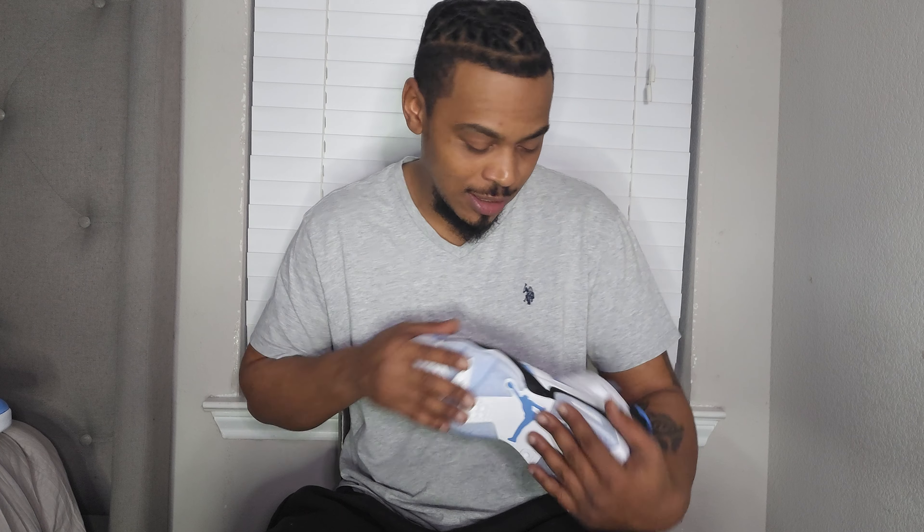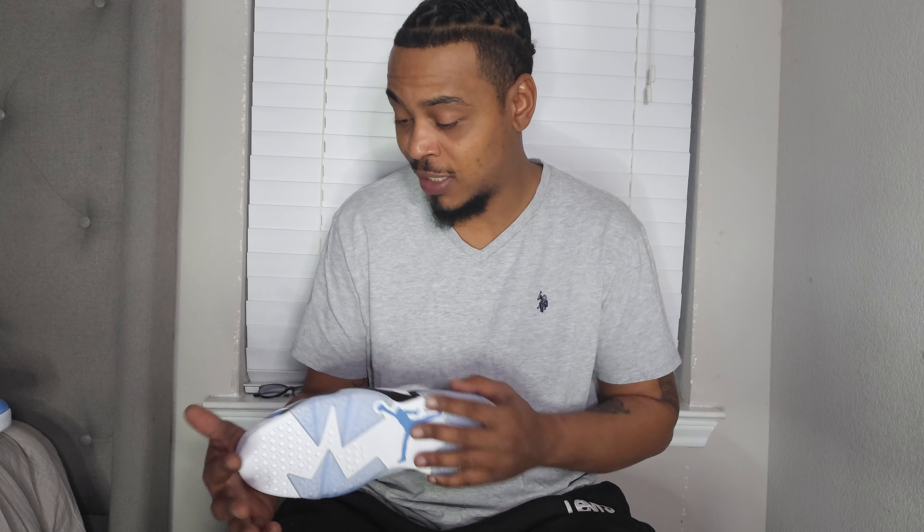I wanted the UNC 3s when they came out but I wasn't able to cop them. I've been thinking about going back to cop them because I want to complete the whole UNC package with the UNC 4s — Jordan 4s are my all-time favorite. The Bred 4s that I have in the closet started the whole collection. Seeing that iconic picture of Jordan hitting that shot over Cleveland, jumping in the air with the Jordan 4 on his feet — I had to have that shoe. That was the first shoe I ever got.